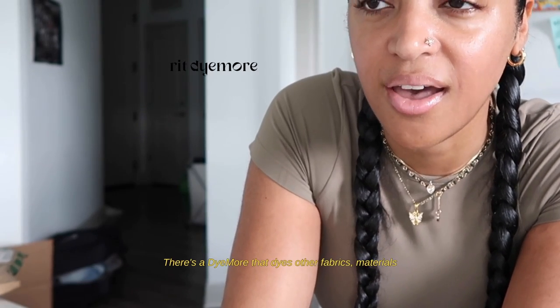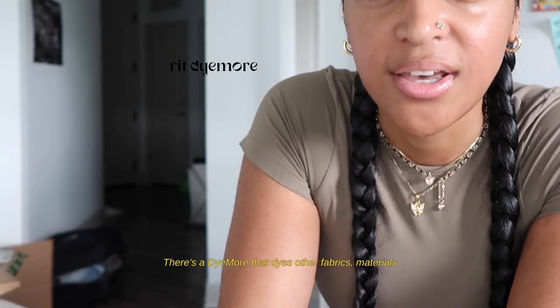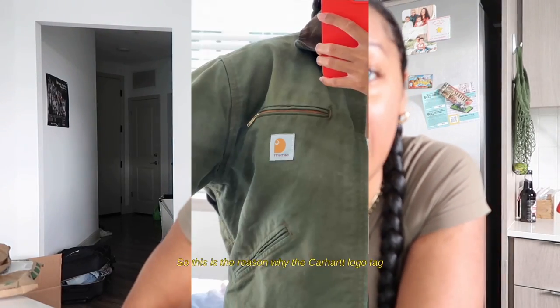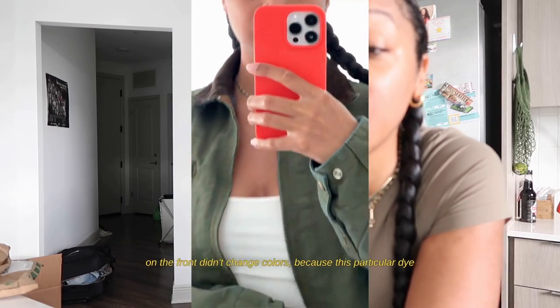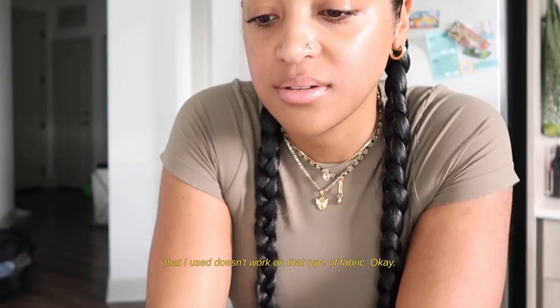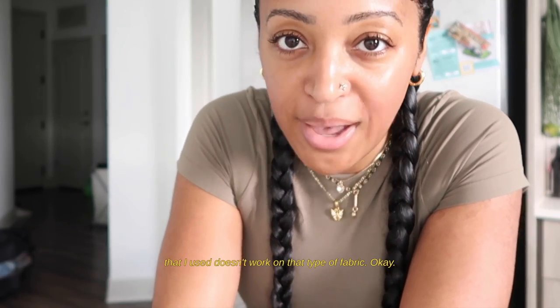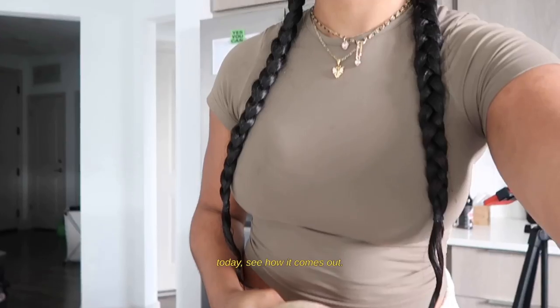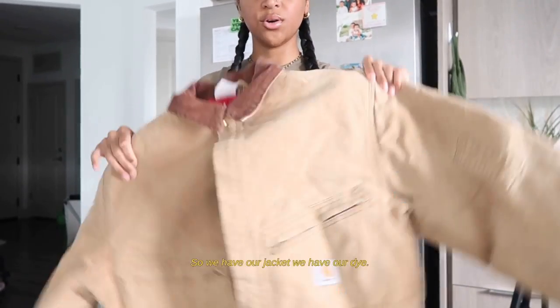There's also a dye that works on other fabrics and materials that you can look up on your own. This is the reason why the Carhartt logo tag on the front didn't change colors — because this particular dye doesn't work on that type of fabric. So yeah, we're gonna do purple today and see how it comes out.